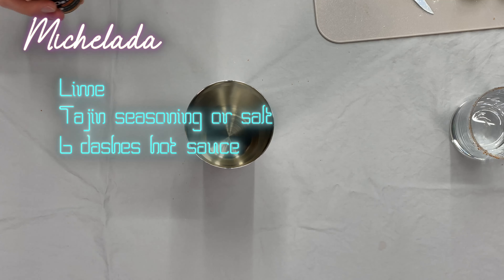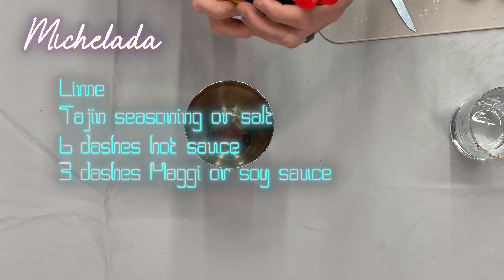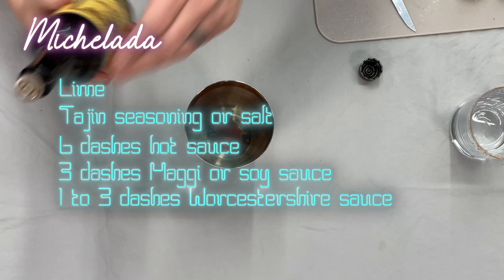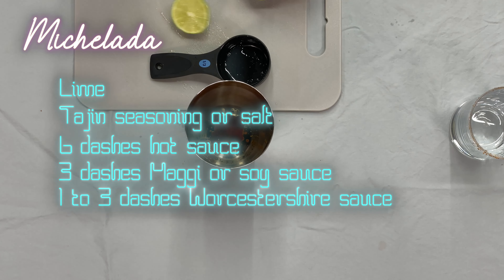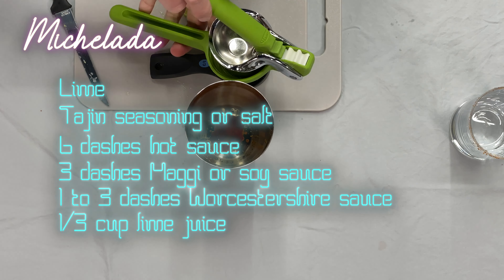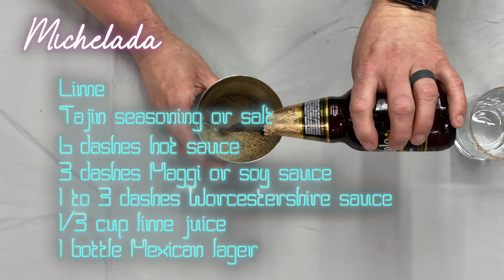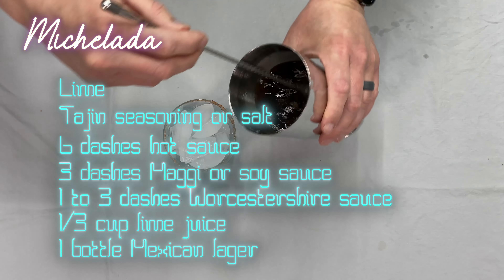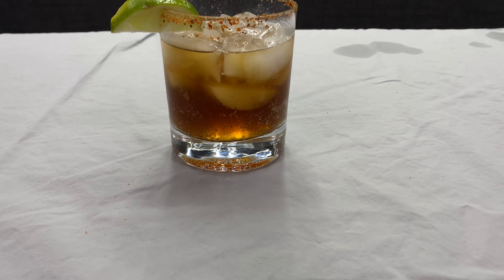To make the Micheletta, we're going to add six dashes of hot sauce, three dashes of Maggi, one to three dashes of Worcestershire sauce, and one-third cup of lime juice. Finally, add one Mexican lager — I went with Modelo Negro. Stir it together, put ice in a cup, pour in the Micheletta, and garnish with a lime.